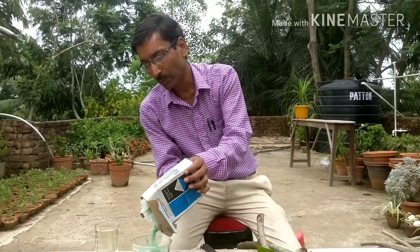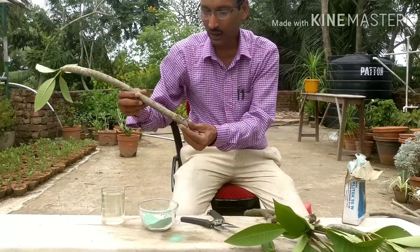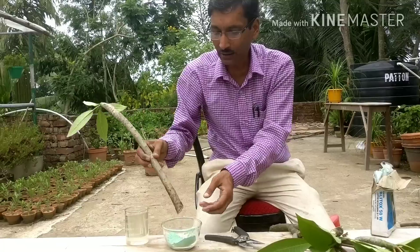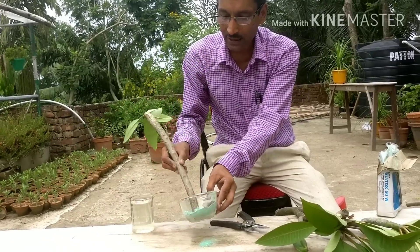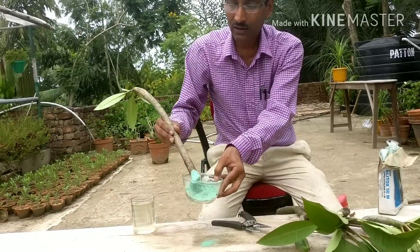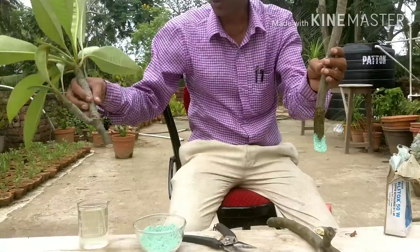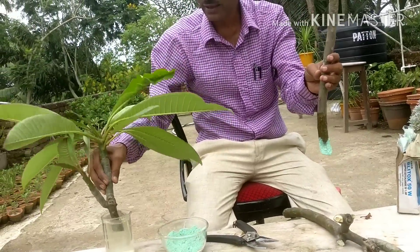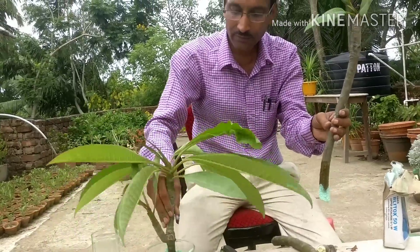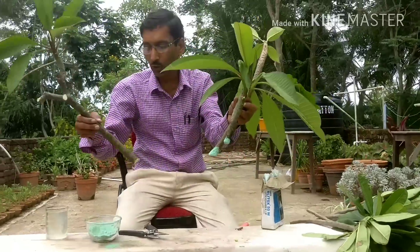I am using Blitox here, a Tata product. Just dip the cut end into water and then into the antifungal powder so it can fully coat the end. This is the process — I am showing you the third cutting being dipped and coated with the powder.